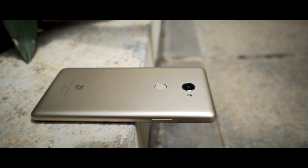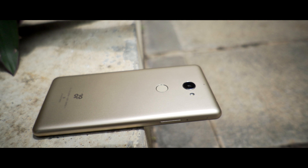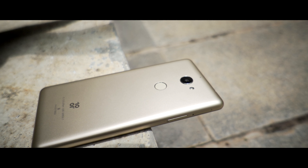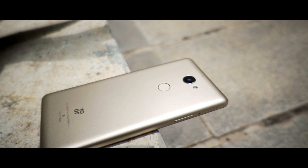You can purchase the Tenor E through the link in the description below, and we'll be comparing both the Tenor E and G in terms of camera very soon, so please stay tuned for that. That's it for this video — thanks for watching, see you again in the next one.